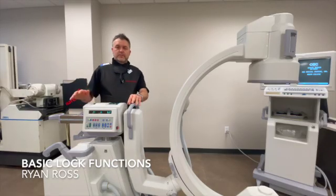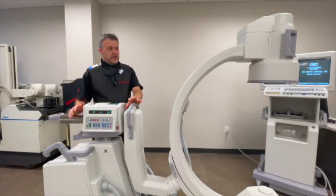Here's a brief overview of the four main locks that are on a C-arm. If you're using a GE C-arm that has the SmartView lock, then you would have five available.